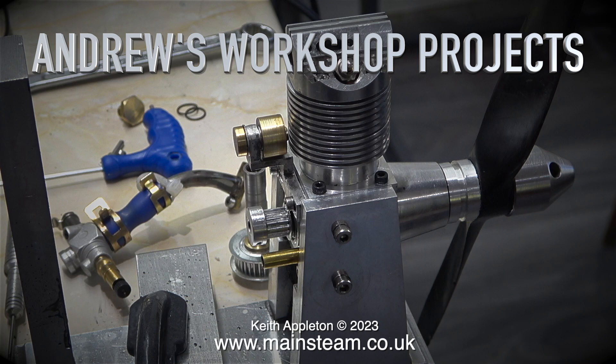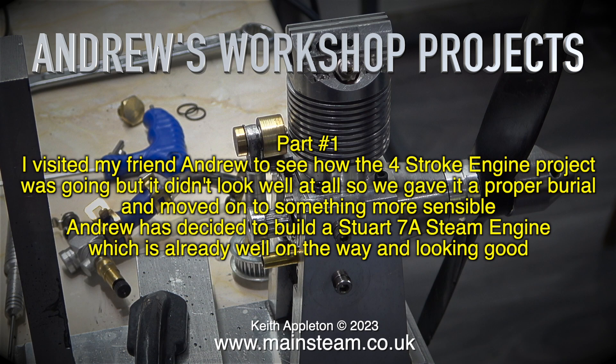Welcome to a brand new series, this is Andrew's Workshop Projects. I visited my friend Andrew to see how the four-stroke engine project was going, but it didn't look well at all, so we gave it a proper burial and moved on to something more sensible.